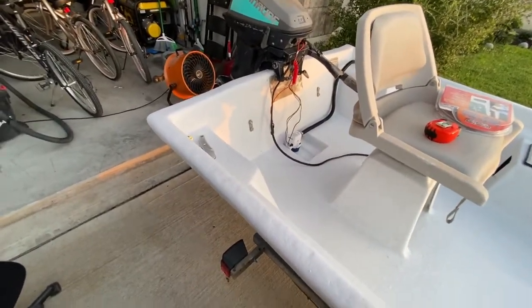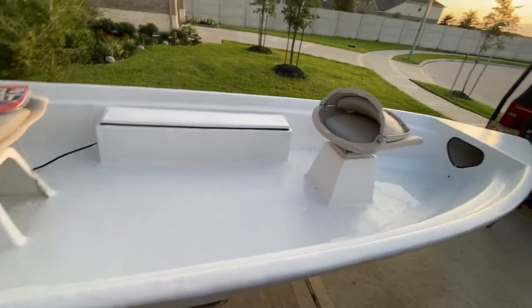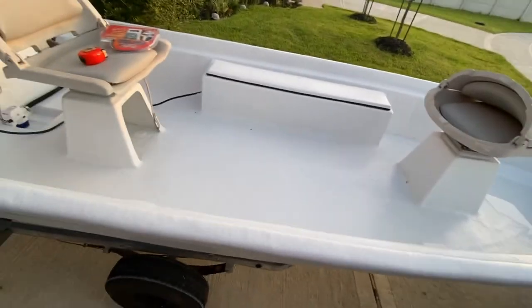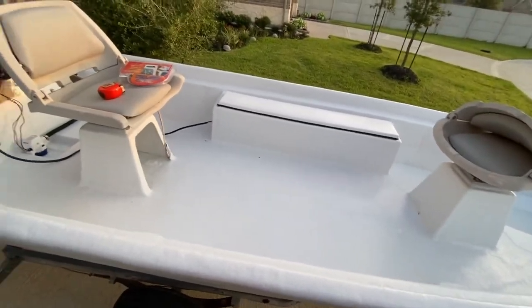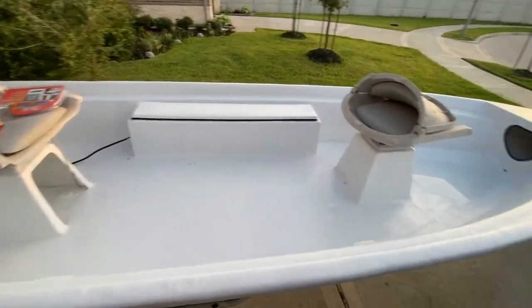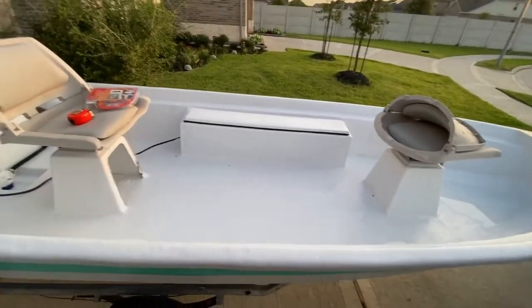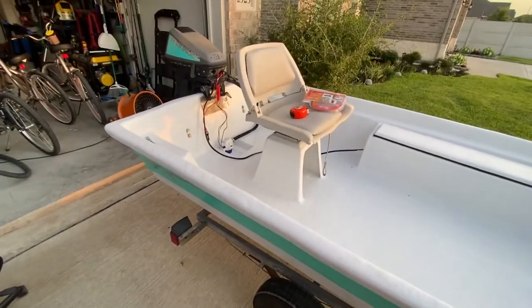It's not meant for what some people use 14-footers for. This is strictly to ease around some skinny water. Honestly, my pole anchor and everything off my kayak — all that's going to be on this. More to come there. Let me get the boat back functional and then I'll start piecing those parts together.